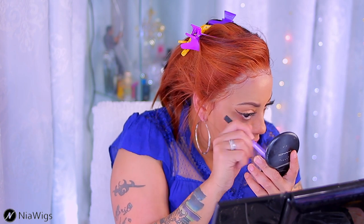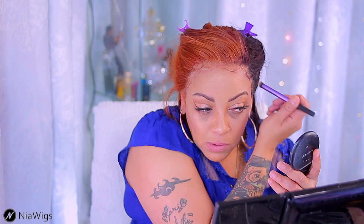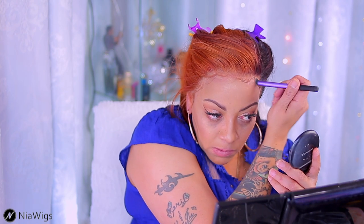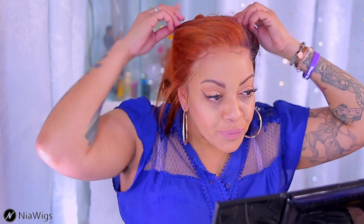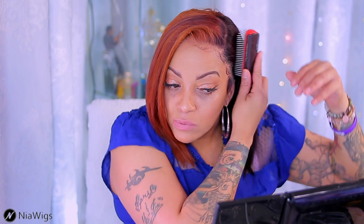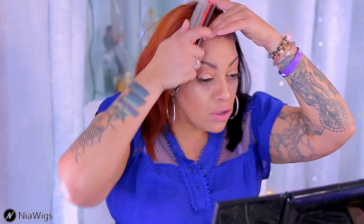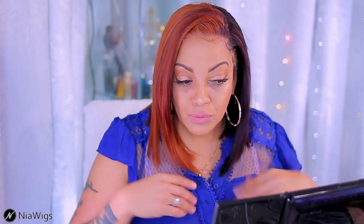I'm going to use my pressed powder to camouflage the unit as best as possible — I just really don't like the knots. I should have used my tinted aerosol hairspray, but this is what I had on hand and I didn't feel like getting up. Look at the color — it's really pretty on this unit. They did a very pretty job on this color; I will give them that.